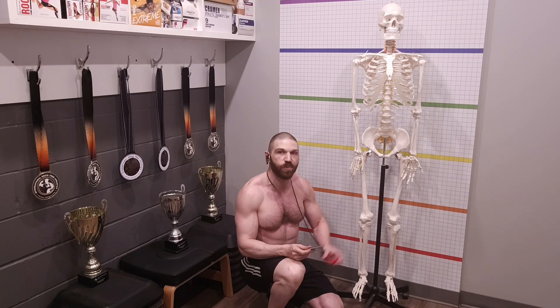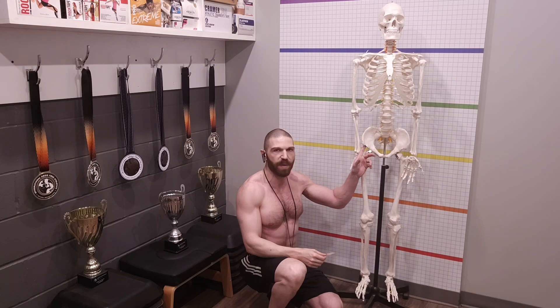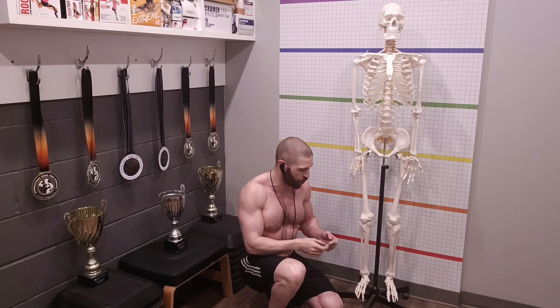To differentiate between hip tightness and tibial torsion, have the patient sit down in a chair. If their feet point straight ahead when seated, the restriction is coming from the hip. However, if the tibia is still rotated outward when seated, that could indicate tibial torsion. Ideally it should not be rotated more than 20 degrees outward — if it's more than 20 degrees, that would indicate tibial torsion.